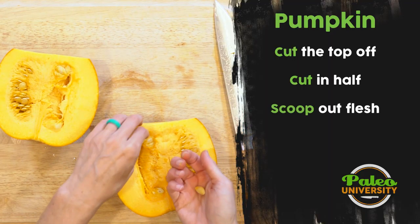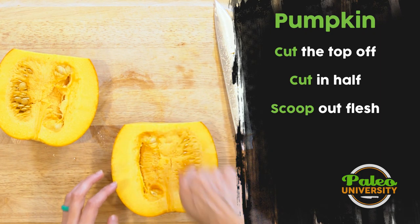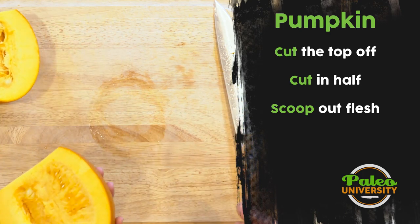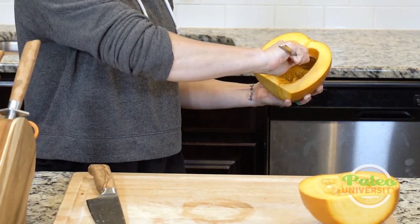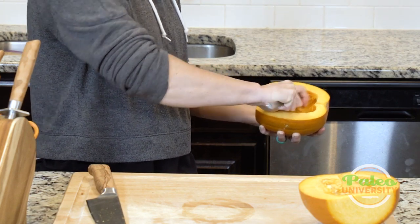I'm going to scoop these out. You can absolutely save the seeds — I do it often. Scoop all the membrane and seeds into a colander, rinse with water to get the seeds clean, and then roast them on their own. That's really good too. But for today I'm just going to scoop everything out and dump it in the trash.